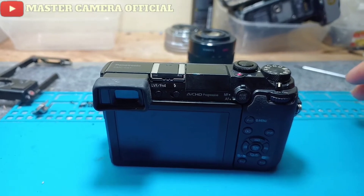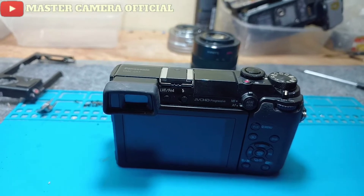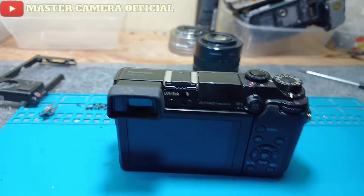Assalamualaikum warahmatullahi wabarakatuh. Kembali lagi di channel Master Camera. Oke teman-teman, kali ini saya membuat tutorial bagaimana caranya.